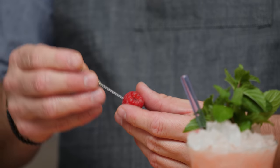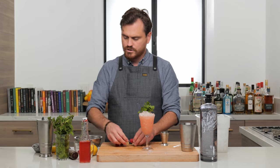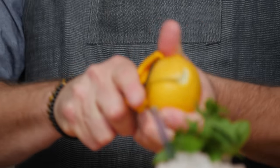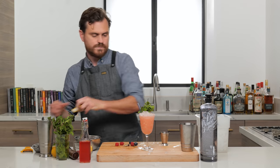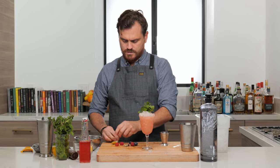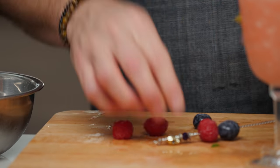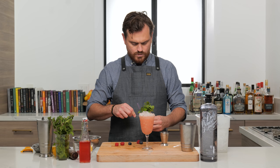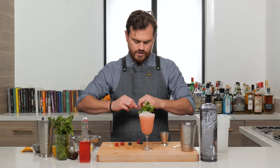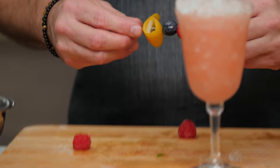And then we're just going to garnish with whatever fruit we have on hand — a couple of raspberries, a blueberry. You know what, I think I'm actually going to give it a little lemon zest on top. Just roll this up like so, and stick that on as well. Just go through each layer separately. I kind of bent my pick a little bit — it's sad. I really like these. It was one robust fruit that bent my pick.